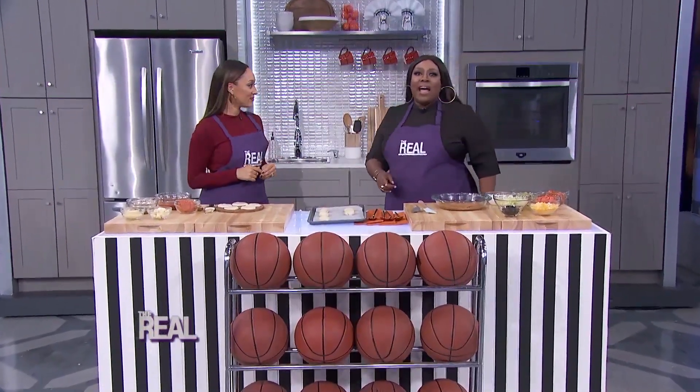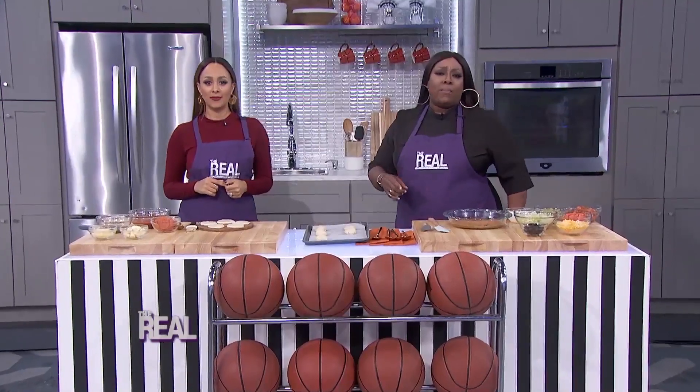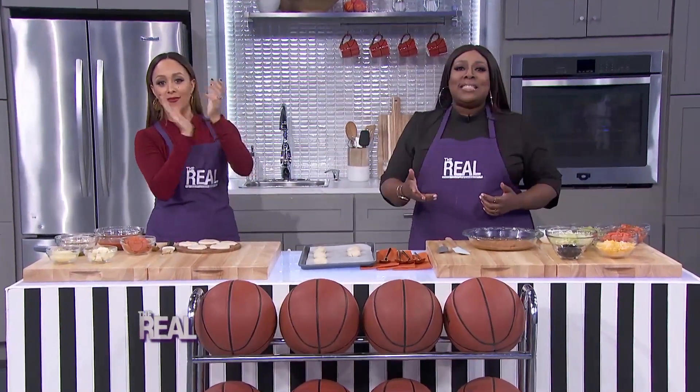We're back with the highest rated sports mixed with cooking program on TV — Snack Center. We've already seen some amazing plays today, so let's get right back into it.